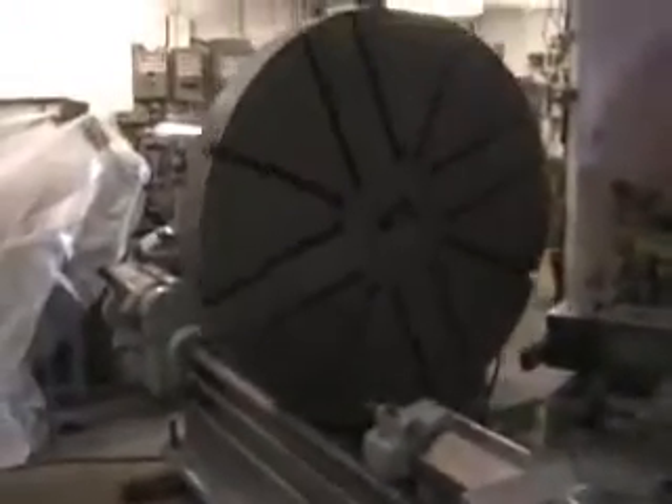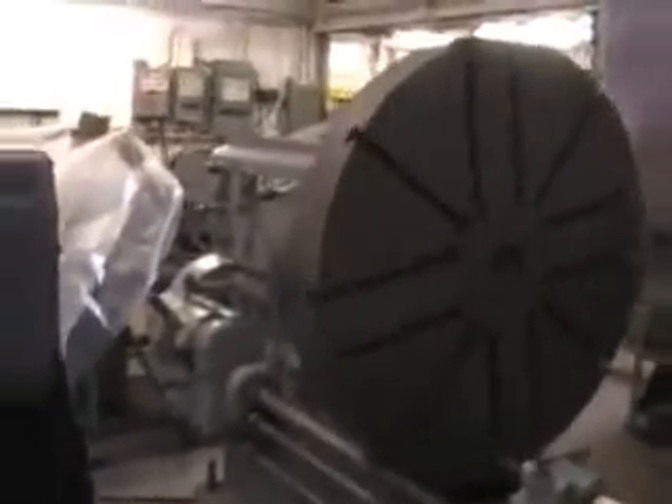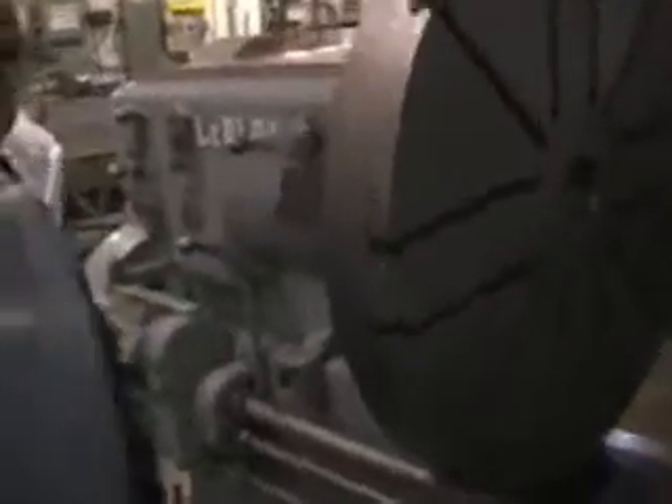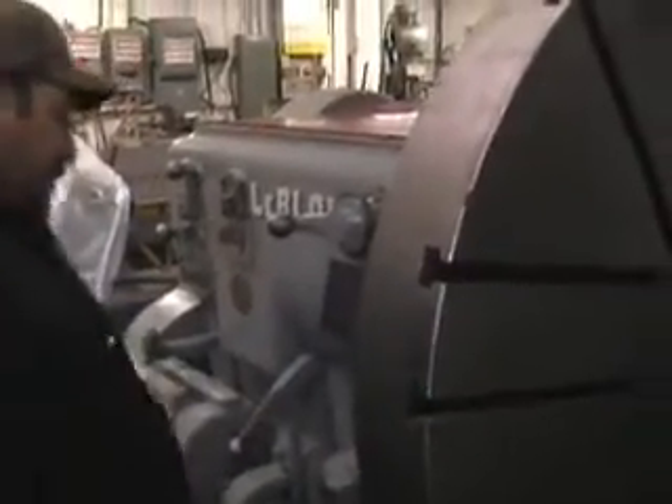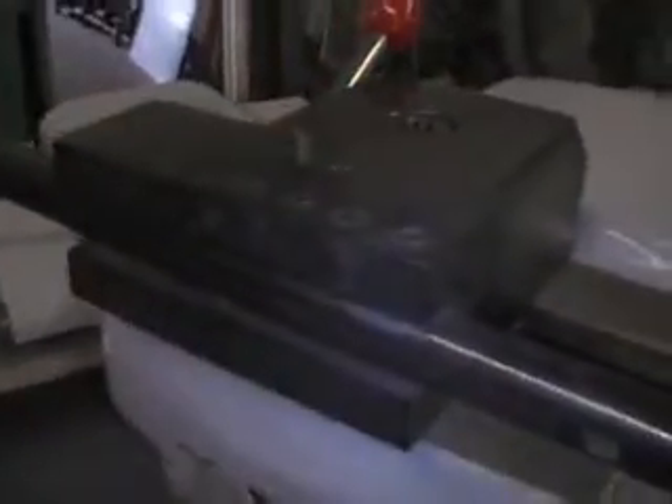The condition of this machine is very nice — released from government standby storage. We're going to go ahead and run the machine for you now. Starting at 6.5 RPM. Here's the cross slide and the compound.